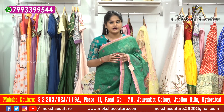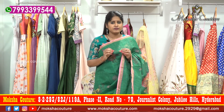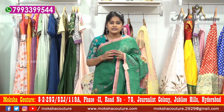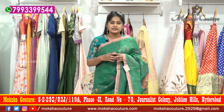You can visit Jubilee Hills Journalist Colony Road. In the 70s, we have a Moksha, and here we have a beautiful collection available. There are trendy gowns, shirts, tops, liangas, kurtis — all kinds of dresses and shirts available.